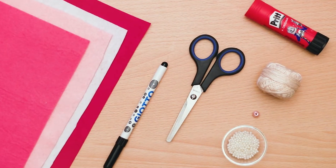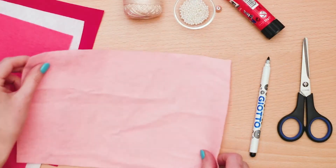Pick the size and color you want to use for the main body of your felt coin purse.